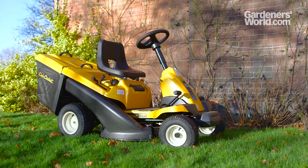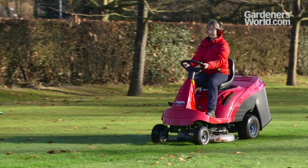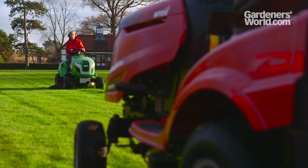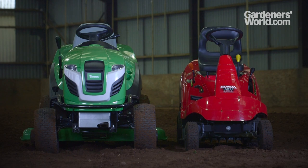There are also front seat mowers with a go-kart type design, which are helpful in tricky spots such as slopes, tight corners, or areas with overhanging plants. Cutting width also varies — the mowers we looked at ranged from 71cm on smaller riders and went up to over 120cm.